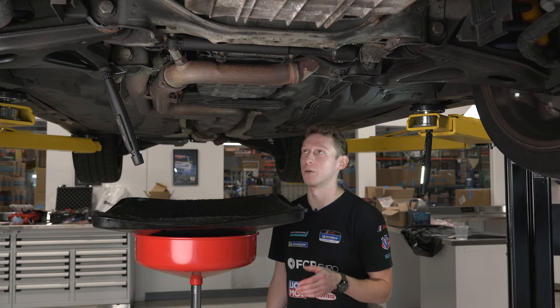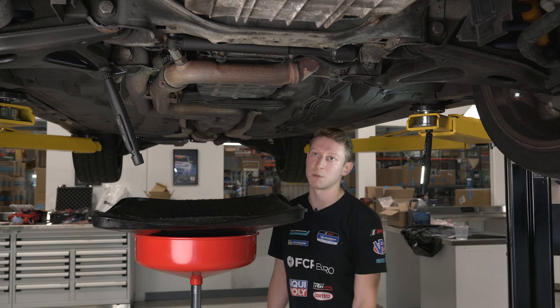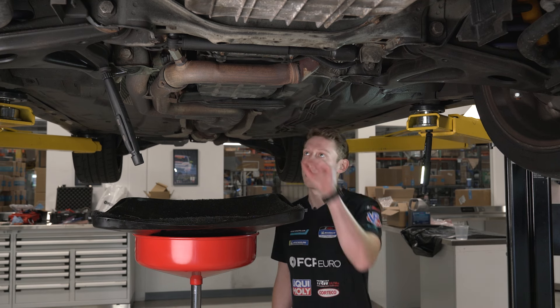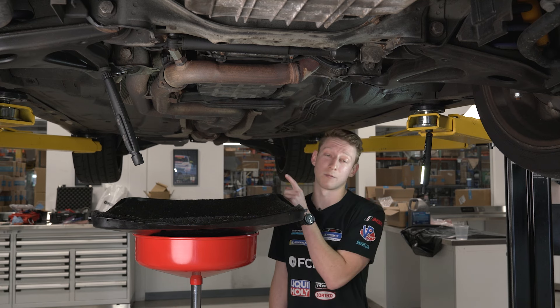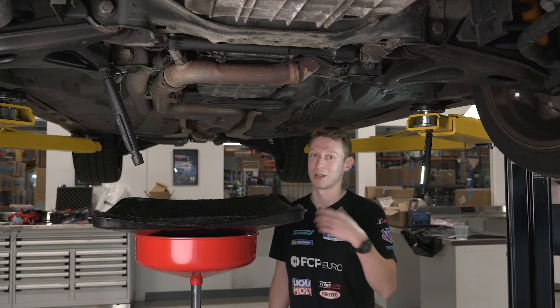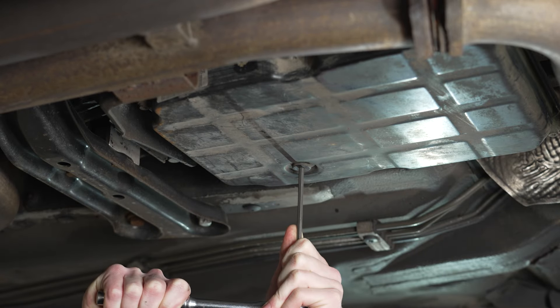Now that we're under the W208, we're going to start by taking a five millimeter hex and getting at the drain plug bolt on the transmission pan. The transmission pan on these — unless it's been upgraded to an aluminum unit — is going to be black, which is the easiest way to tell you're not working on your engine oil pan. As a friendly reminder, Mercedes called these transmissions full of lifetime fluid, so if you haven't serviced this transmission before, this drain plug can fight you. Go at it patiently — you don't want to strip it.